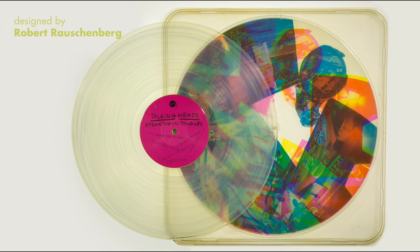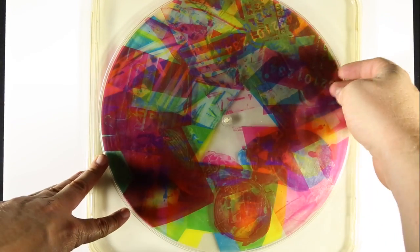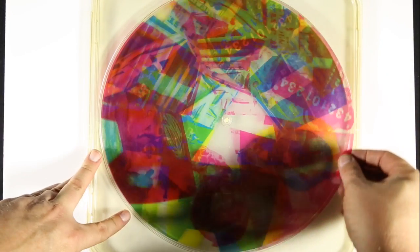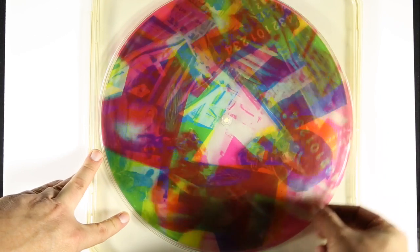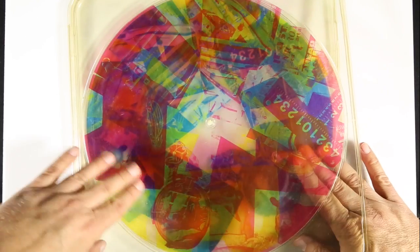A really famous one is Talking Heads' Speaking in Tongues — it's interactive and features a really cool design by Robert Rauschenberg. He designed it in the 80s with three different circles printed in cyan, magenta, and yellow. As you turn these, you can combine them to see an image pretty clearly, or you can spin them randomly to get abstract shapes instead of clean images. The vinyl is clear as well, so you can still see all of this through the record.